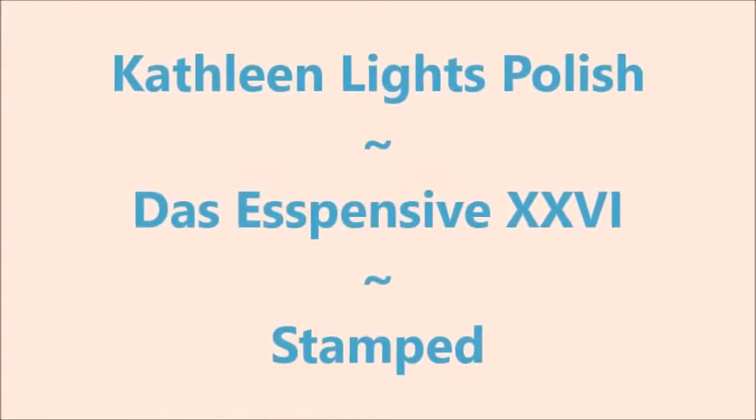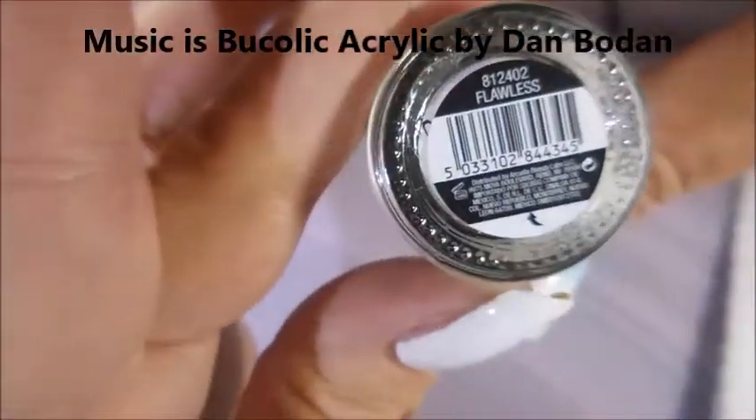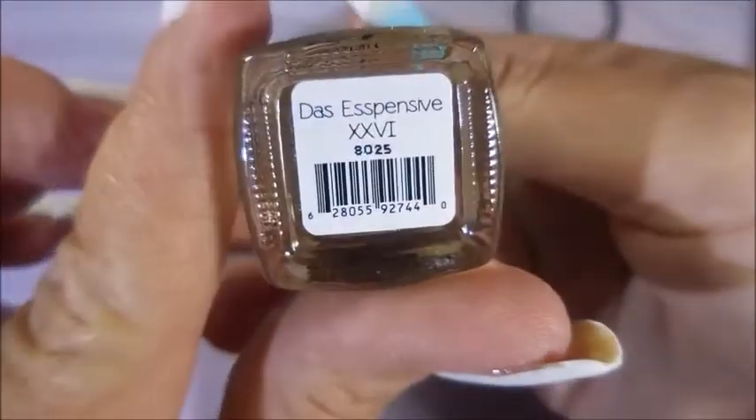Hello my friend and welcome to my channel. Today I've got Kathleen Light's Polish Dye Suspensive 26. I've started off with Niltiq's Formula 2 and Bitsy's Flawless. Here is Kathleen Light's Dye Suspensive 26.